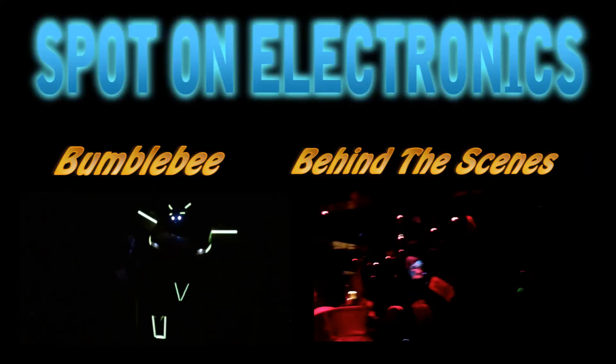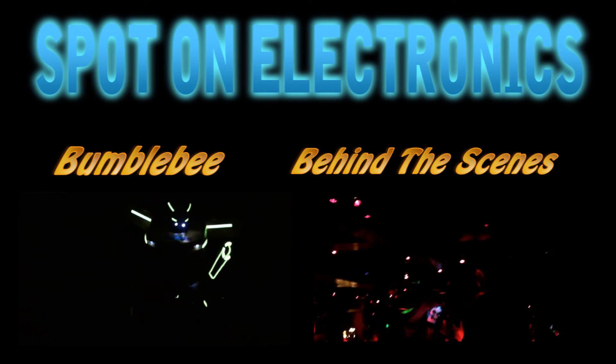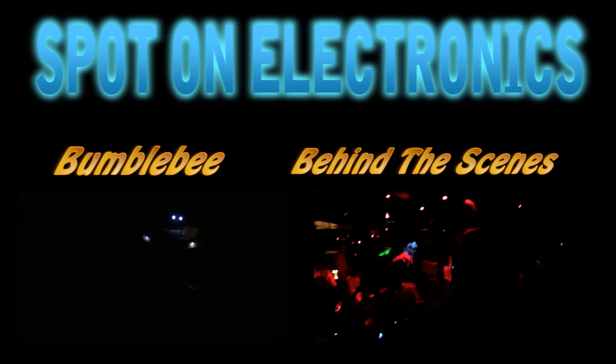If you're interested in seeing what else I do — I don't just do light wire, I also do pranks and custom builds and things to keep you entertained. Click on my annotations, check out my channel, and subscribe and like on Facebook. We'll see you next time!